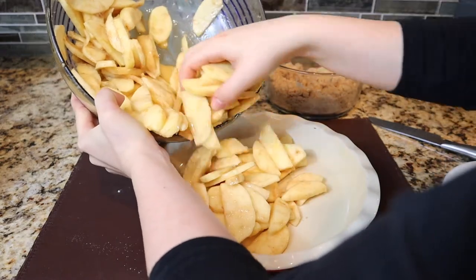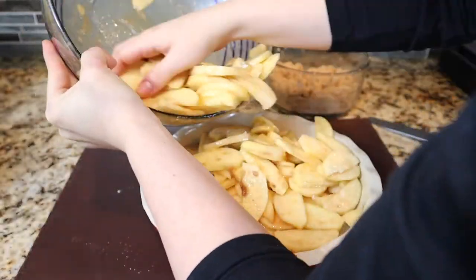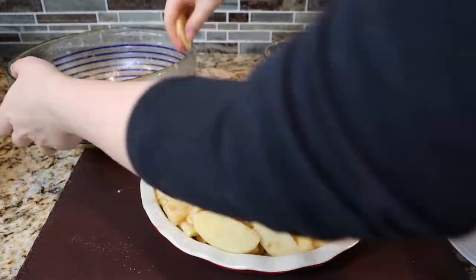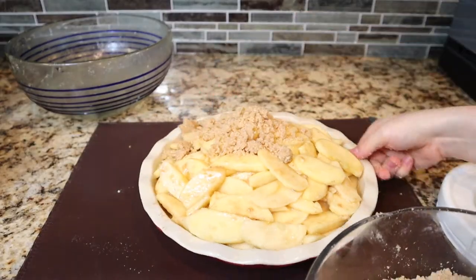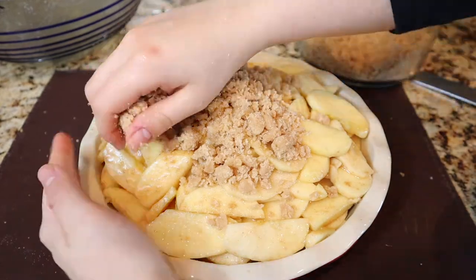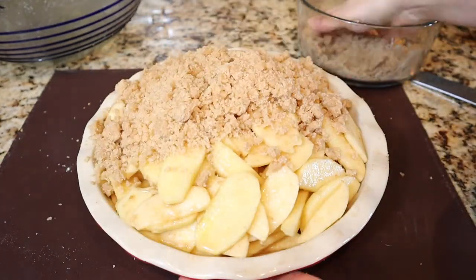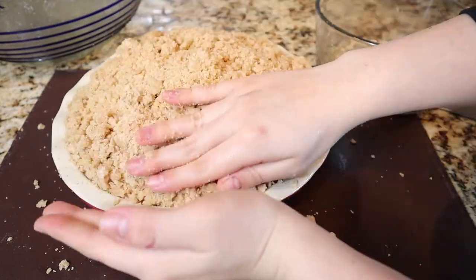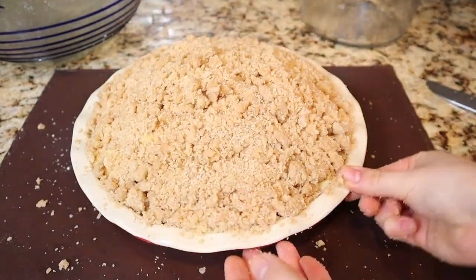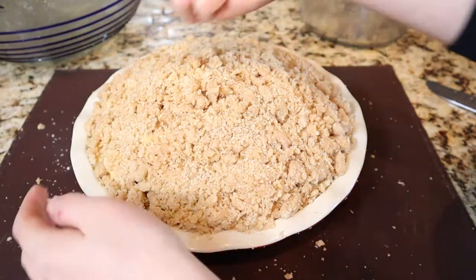Now get your pie baking dish and layer your apples in, patting them down flat and forming them nicely. Then get your streusel crumbs and start placing them on top. A helpful technique: use one hand as a barrier and the other to drop the crumbs, then push them around to make sure all the apple slices are covered with streusel.